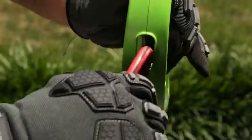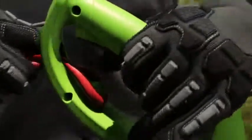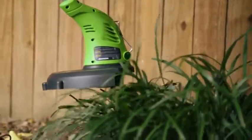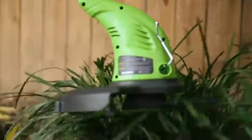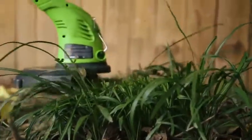Be sure to always use the strain relief hook when using the tool to ensure that the extension cord does not accidentally disconnect. When dealing with tall grass and weeds, cut from the top down. Gradually cut into grass by using the tips of the strings. Be sure to not bury or force the trimmer head into tall grass.